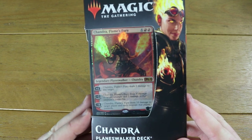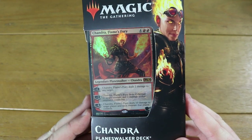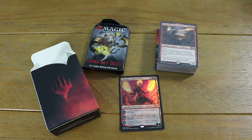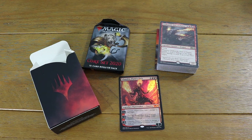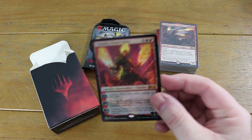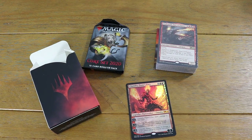Let's have a little look at what's inside, and then I'm going to do an upgraded version for this deck. What you get in these planeswalker decks - just to break it down first - you get a cool little deck box, one 15-card booster pack which is Core Set 2020, the flashy foil of Chandra, and then your 60-card deck to play on tabletop or online.